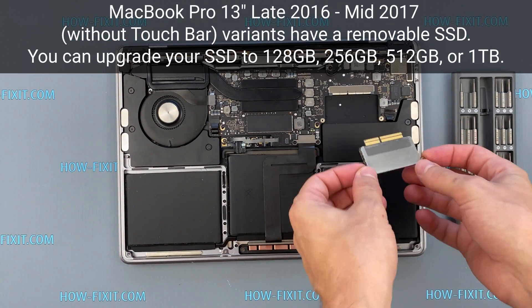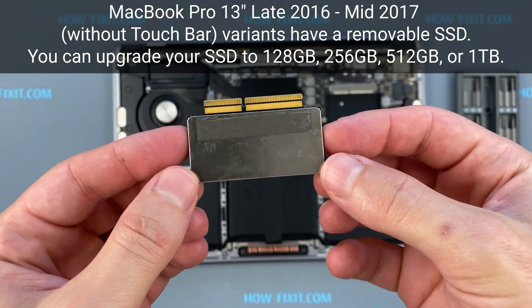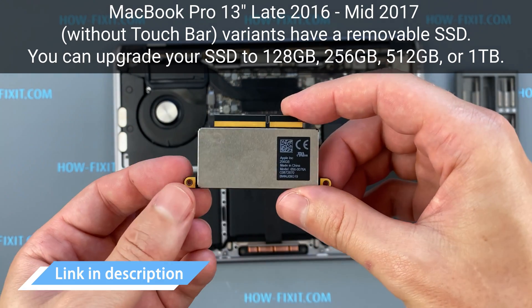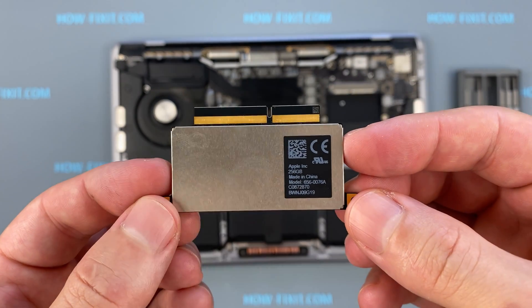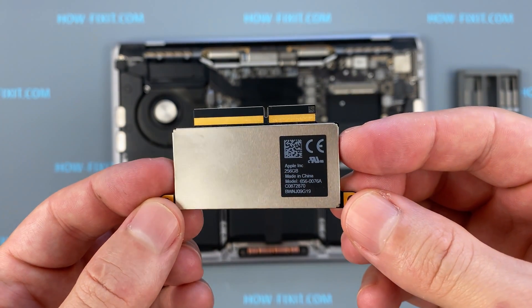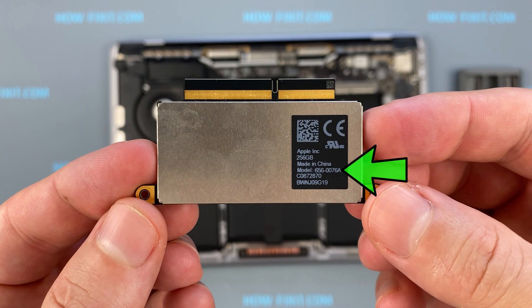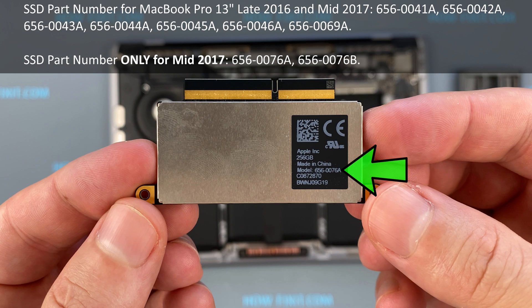These drives use a proprietary Apple PCIe 3.0 interface with a 22-plus-34 pin connector. There are two variants of these 256 gigabyte SSDs, and not all drives will work in the Model A1708 MacBook Pro. Model A1708 laptops with a late 2016 release cannot use this SSD. Check the serial number on the SSD to verify that this drive will work in your MacBook Pro.